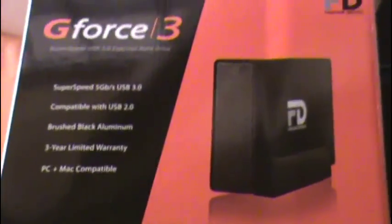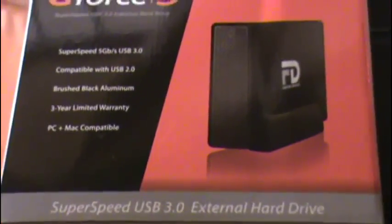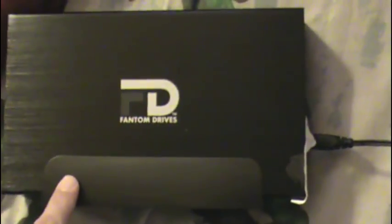Okay everyone, I just bought a GeForce 3 Phantom Drive for my Xbox One. One thing I want to say — I am organizing my room so you can see a lot of mess. It comes with a 3.0 USB cord and the power adapter.